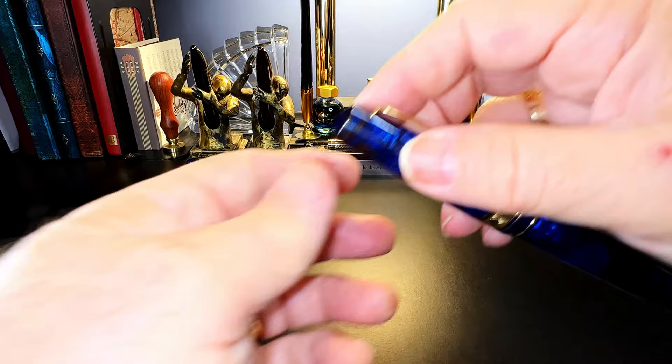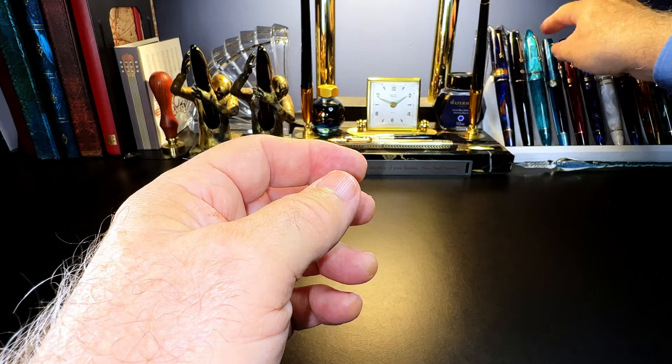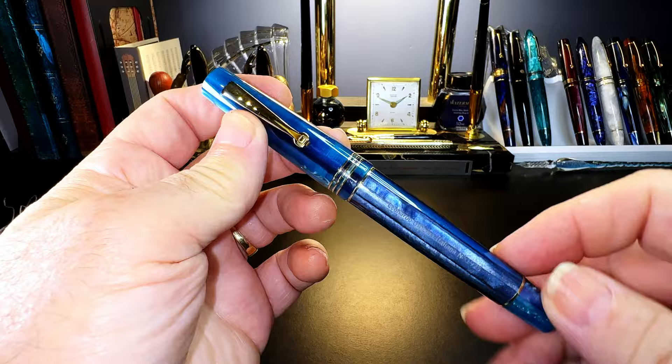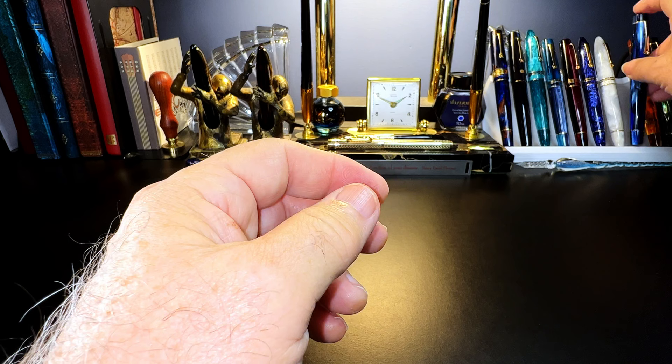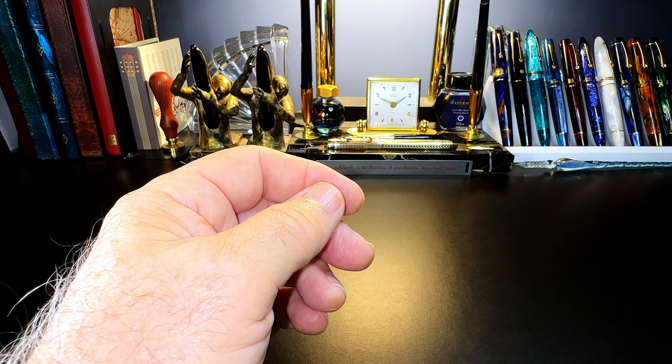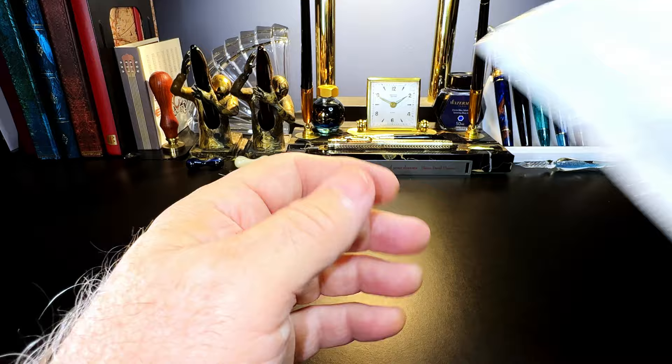So a little while ago I mentioned that even though I love my Leonardo Momento Zero Grande, I wish that Leonardo would make the Memento Zero size with a piston — or if Leonardo doesn't do it, perhaps Moon Man would come out with an M800 with a piston. A viewer informed me that it wasn't Moon Man and it wasn't Leonardo, but the company Asveen has come out with a piston filler that's very similar to the Memento Zero in size and shape. I ordered one and here it is — let's open it up.